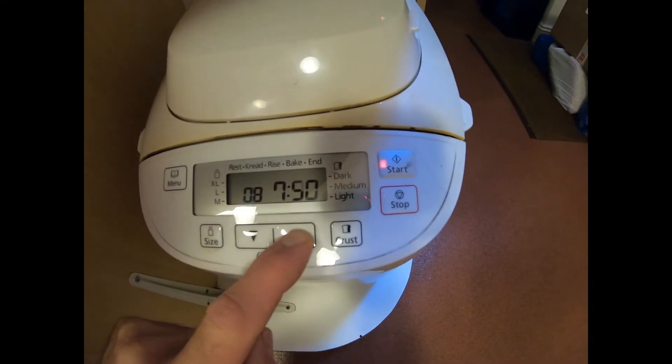I use the timer so I can rest and take the bread out tomorrow morning — maybe one to one-and-a-half hours before breakfast for nice fresh bread with a cup of latte. Even with lockdown you just enjoy life. It's 9:30 now and I want it ready at 6:20, so that's 8 hours and 15 minutes. Start — and tomorrow at 6:20 our bread will be ready.